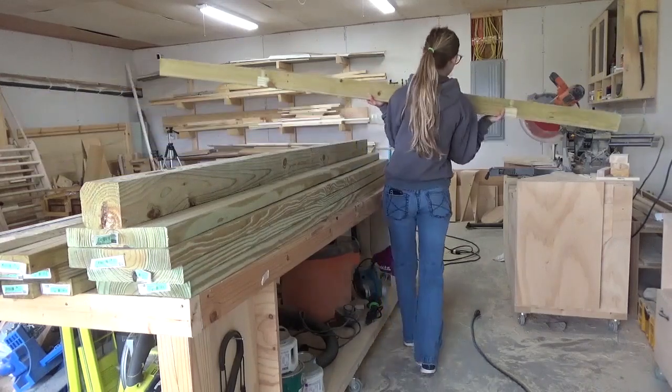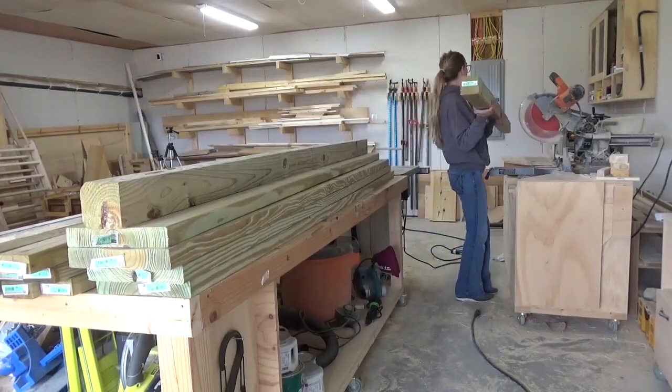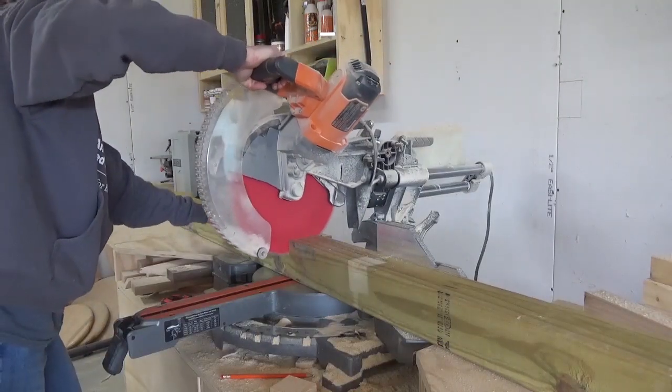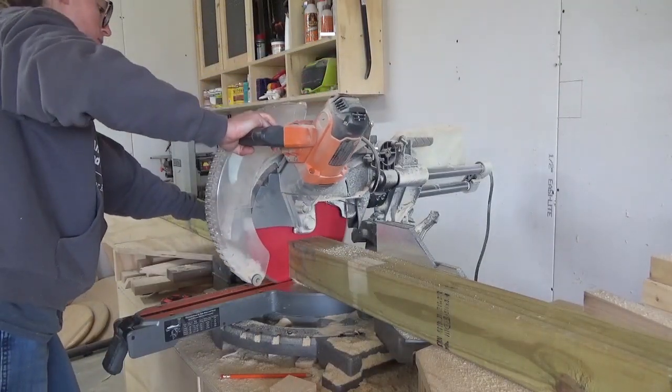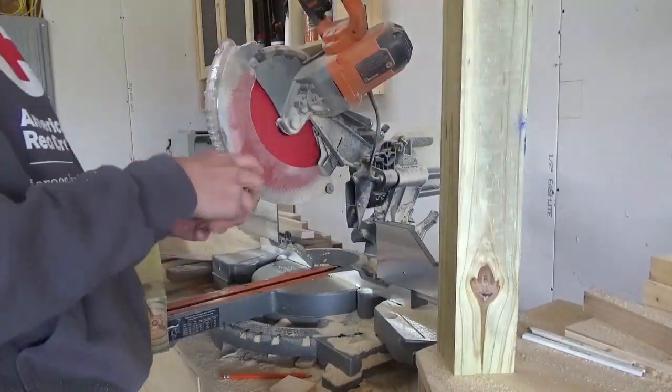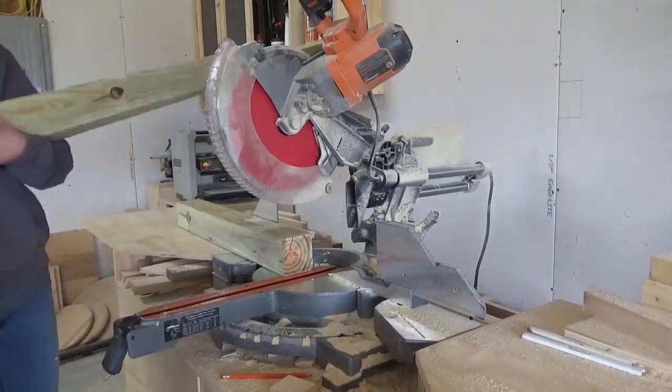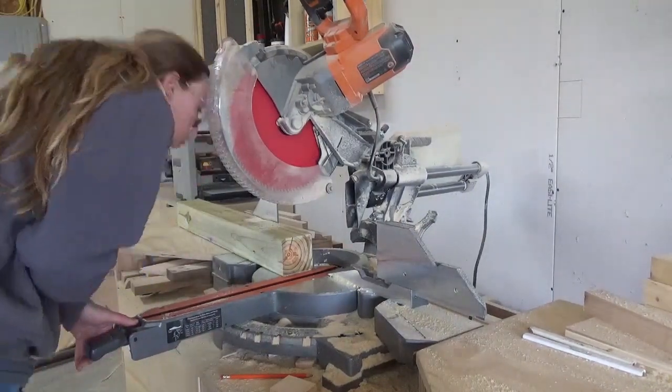To get started, I cut down my table legs from my 4x4 posts. I knew that I wanted these to slant at a slight angle, but I wasn't sure how much. I started with 5 degrees, then thought it needed a little more, and I finally settled at 7 degrees. So all my legs on both the table and the benches are mitered at 7 degrees.